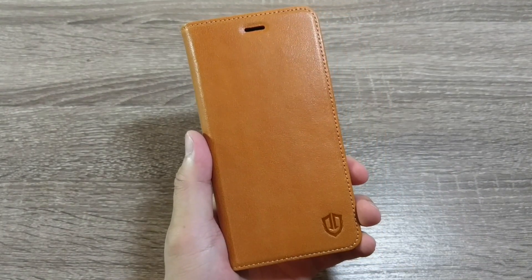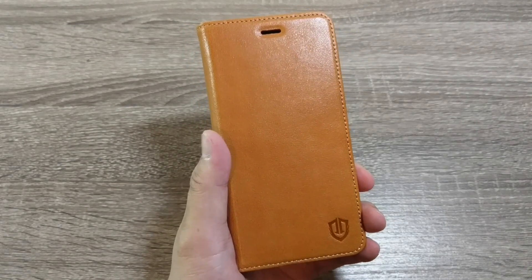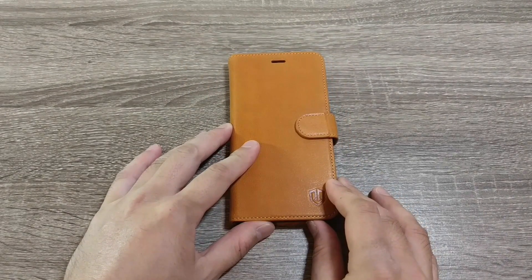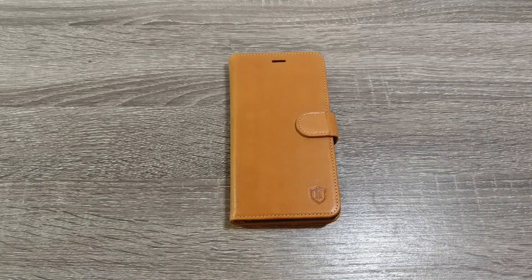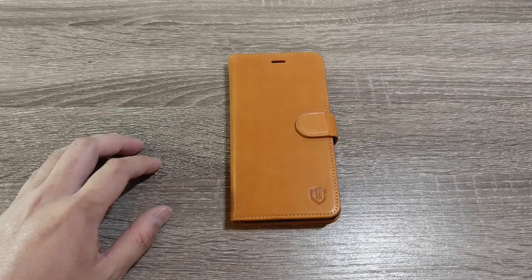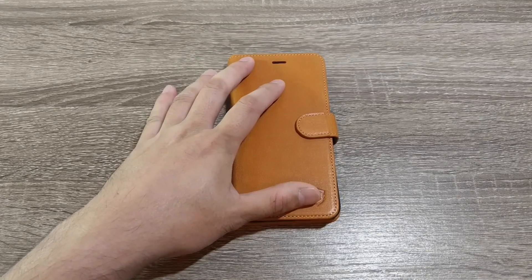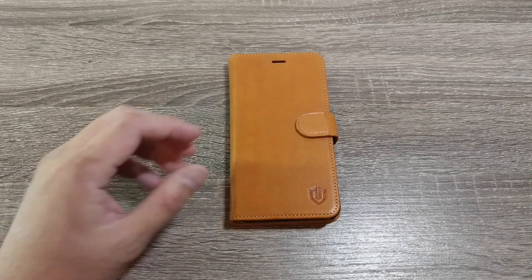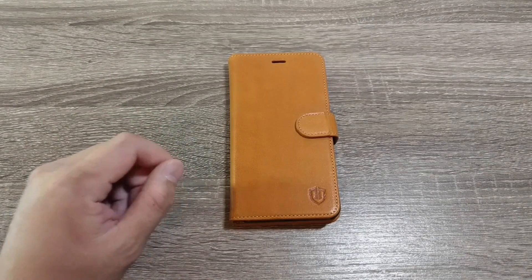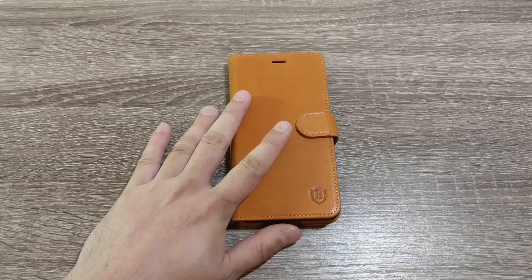Again, it's $25.99 from their website with a 20% discount code, or $21.99 from amazon.com with a 10% discount code. This is the Shieldon brown leather style case for iPhone 7 Plus — they also have it for iPhone 7. If you want other style cases or have a different phone, they make this for other phones like the Galaxy S8 and S8 Plus. Those discount codes apply to any of their cases for any of their phones. All that info will be in the description. If you have any questions or comments, leave them below — and as always, thanks for watching.